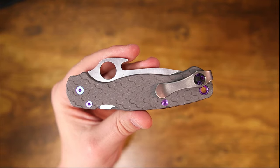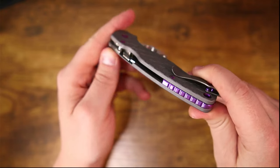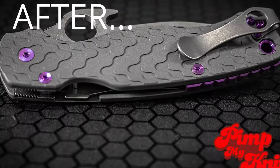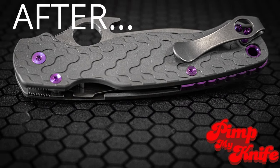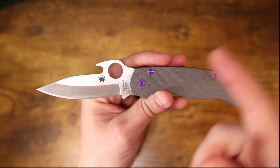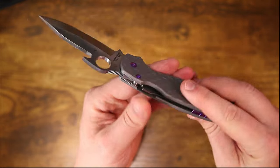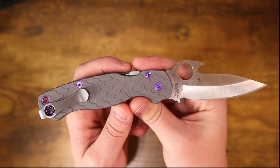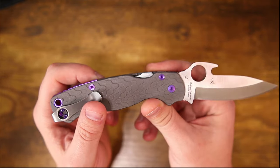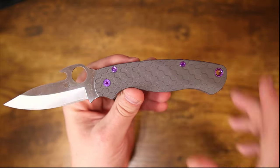I could not be more pleased with how this turned out. I won't call it a complete transformation, but wow — this knife really came into its own with these modifications. It feels right. This exclusive Blade Ops LMAX Emerson PM2 just feels way different than it did in stock format, and I think it looks absolutely fantastic.